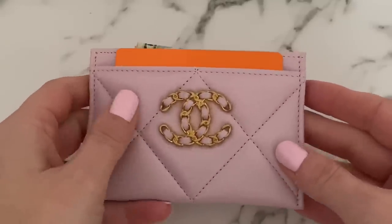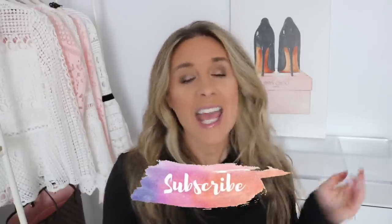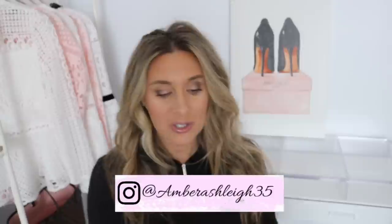So there you have it — my luxury cardholder collection! If you have any questions about any of them, feel free to message me on Instagram or leave a comment below. There are so many to choose from so if you're on the fence, reach out and I'll give you my opinion. If you're new, make sure to subscribe and follow me on Instagram. I'll link all the cardholders below, and for sold-out pieces I'll try to find them on pre-loved sites like Fashionphile.